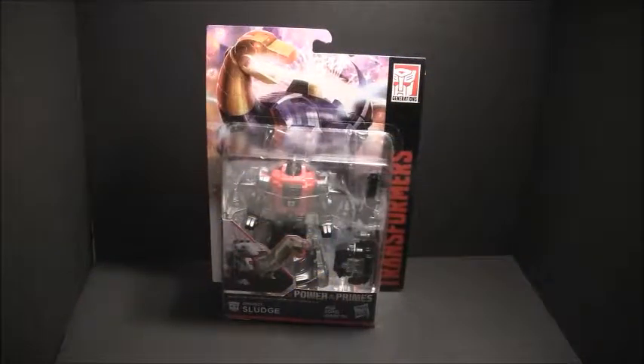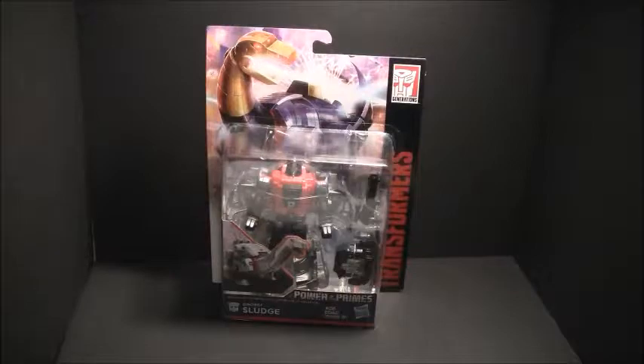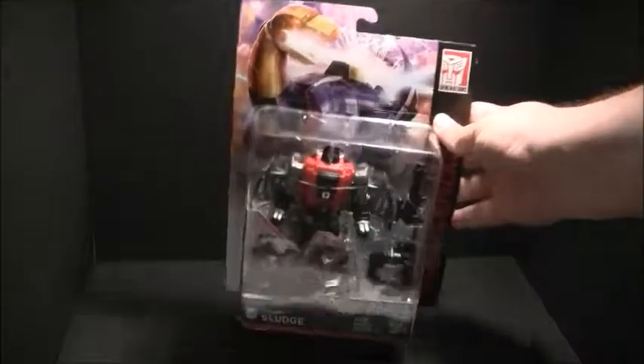It's the final review for March of the Dinobots. It's Dinobot Sludge. Now let's take a peek at his box before we open him up.